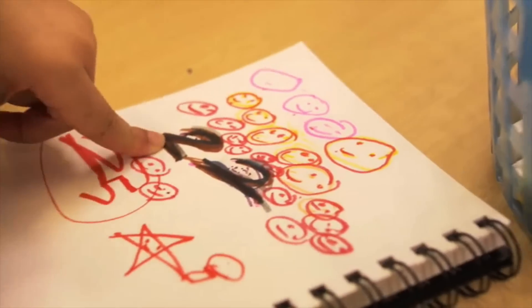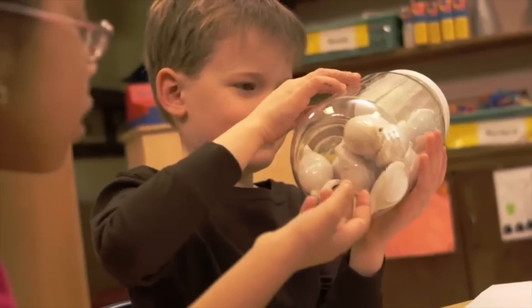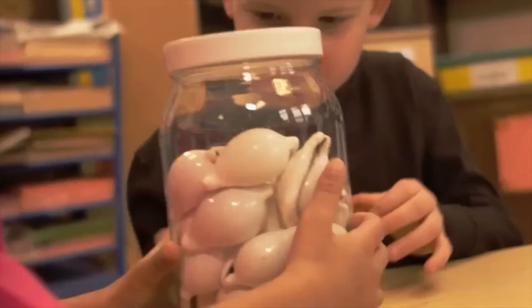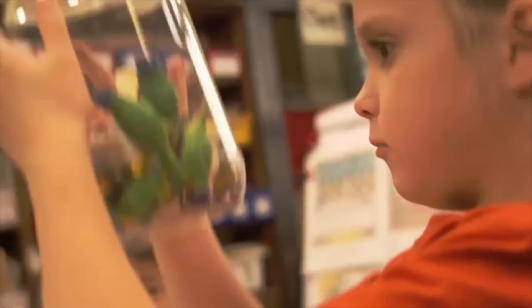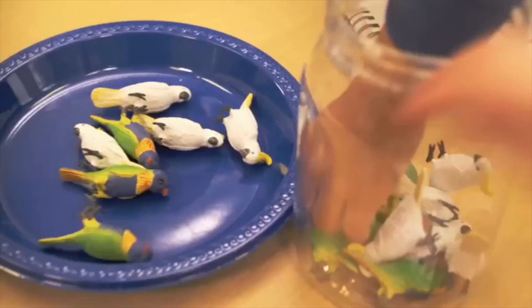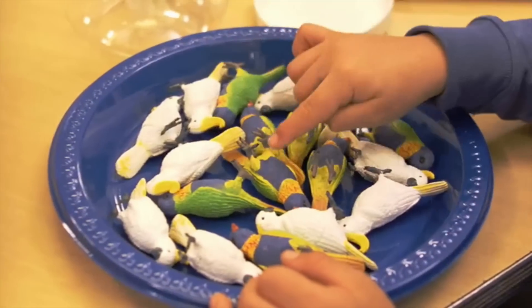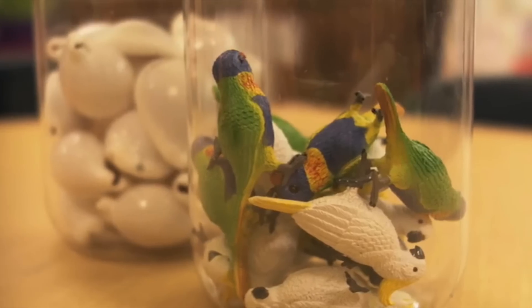Now compare that to your estimate. You can try estimating how many things are in other jars too, because now you know a way to help make your best estimate: count out ten, write down your estimate, then count how many you really have. Now you're an estimation expert.